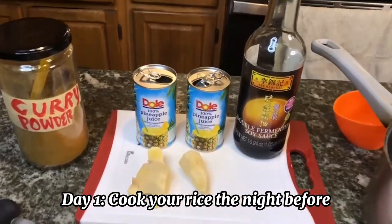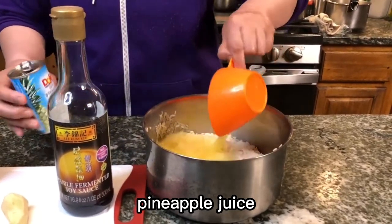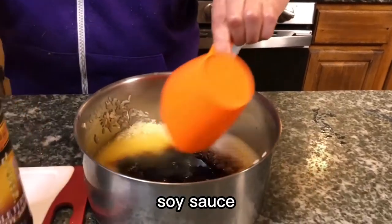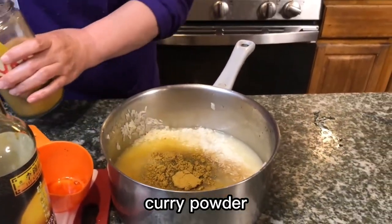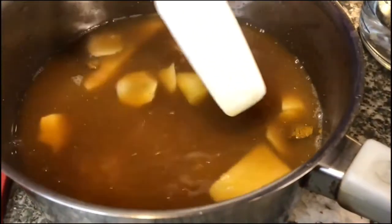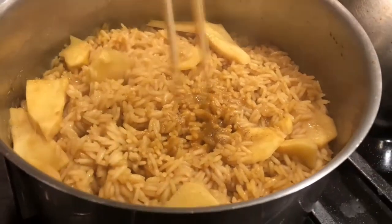The first step is to make our rice the night before. We're going to add some really delicious ingredients: pineapple juice to bring sweetness, some soy sauce to add umami saltiness, a beautiful curry powder — pretty spicy, from our local Bangladeshi store — and some ginger, which adds a rich earthiness. We love ginger. We're just going to simmer this and it's going to be perfect to use the next day in our pineapple rice.